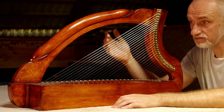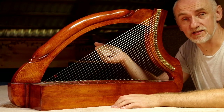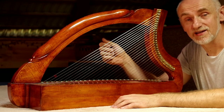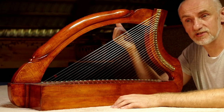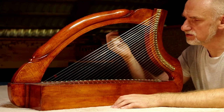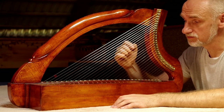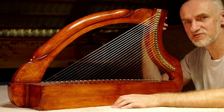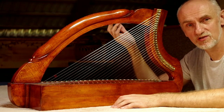Ponieważ europejskie harfy miały struny jelitowe. Po prostu zrobione z jelit baranich, tak jak struny do większości instrumentów. Natomiast struny tych harf szkockich i irlandzkich przede wszystkim były robione z metalu. Takie struny brzmią zupełnie inaczej. One przede wszystkim dużo dłużej wybrzmiewają. Proszę posłuchać, jak długi jest dźwięk takich strun.